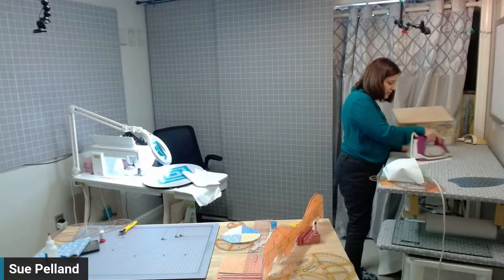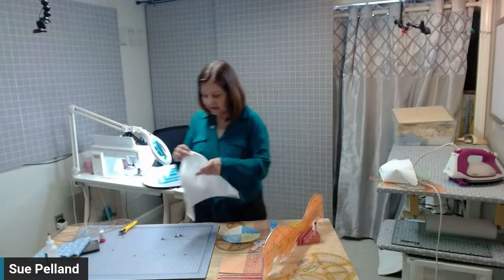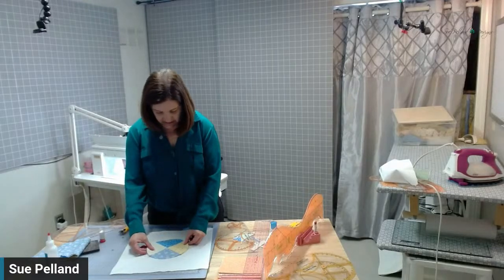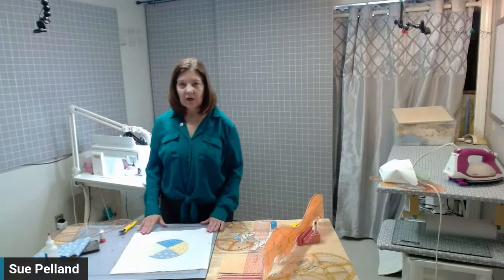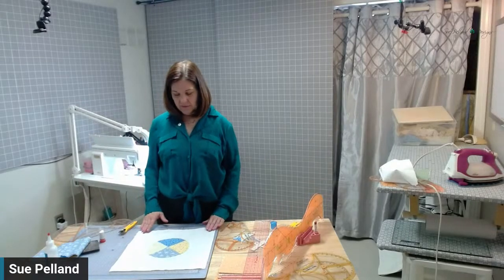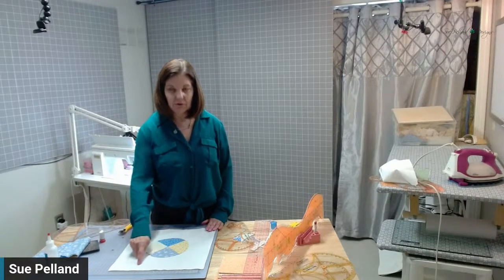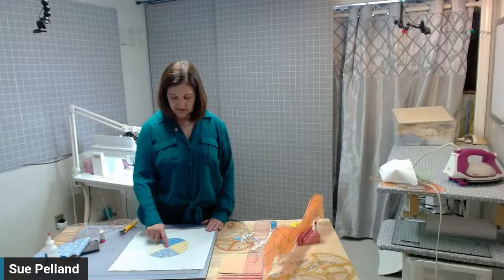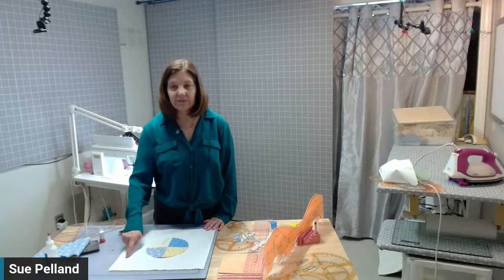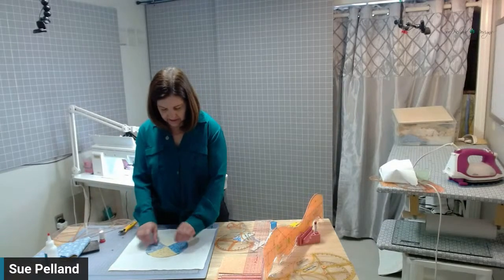Now we're going to find the center of our background fabric. Grab another one of those 14 and a half inch squares and over at our pressing station, let's press that in quarters. I like to press on the diagonal — that way I can find the very center of the square, and I'm pressing on the diagonal because that's where our tulip petals are going to be located. So not only am I finding the center of that circle, but I'm also getting that fabric ready to position the tulips on top. We can center this circle either square or on the diagonal. In the original quilt the lines were on the diagonal — that way the tulips came out right here and met up with that solid line. If you put the lines on the straight, you're going to get a different look. I really like the look going on the diagonal.